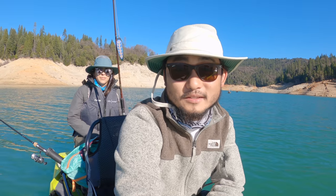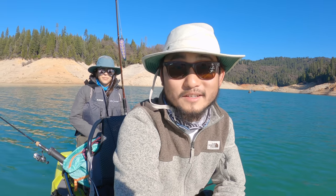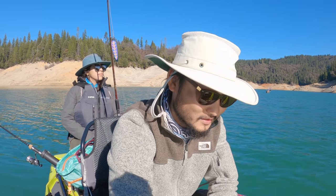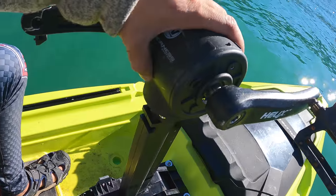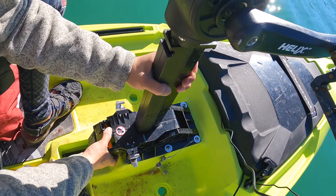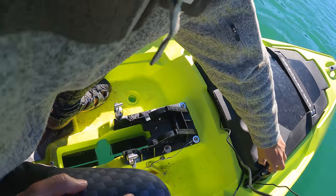All right, that was a successful little session of morning fishing. We're nearing lunchtime, pretty hungry, so guess what — I brought a grill onto the kayak! I'm gonna get that started and grill these fish right now with just some salt, right on the kayak. I'll cook some for the guys too.